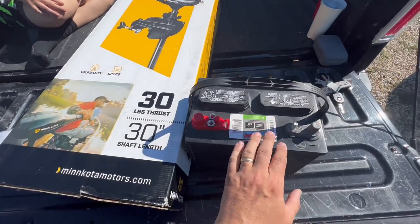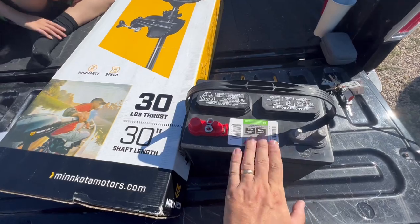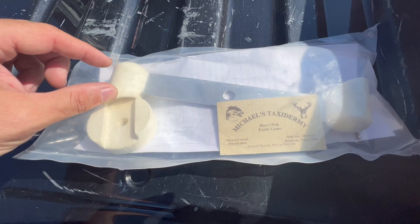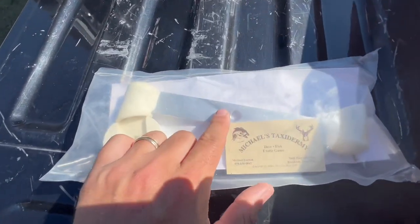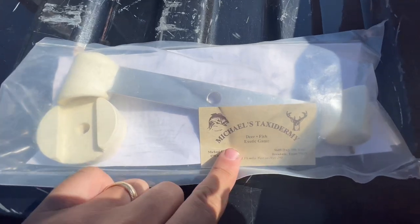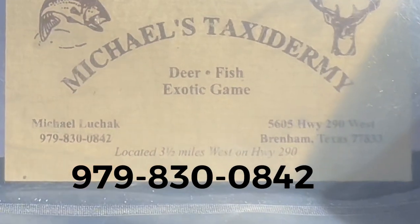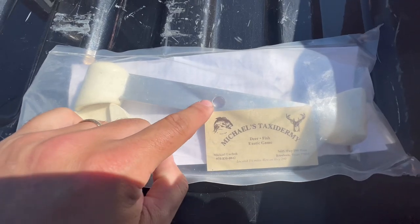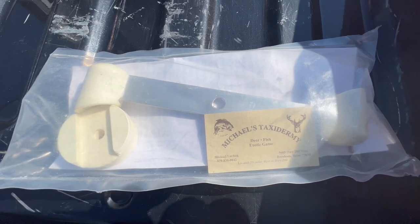You're going to need a battery — I was going to use a lawnmower battery, but that's not going to power it, so it's going to have to be a little bit bigger battery. You're also going to need one of these — this is actually the splasher prop, so you're going to replace the prop that's on your trolling motor and use this. Michael's taxidermy will ship it to you fast; I got mine within a day or two. It has different sizes and different diameter options, so you can fit it on just about any size trolling motor that you have.